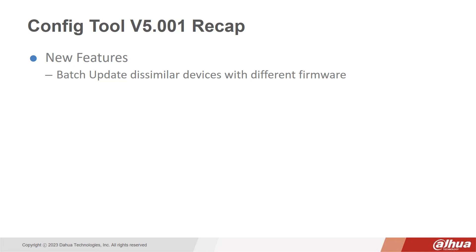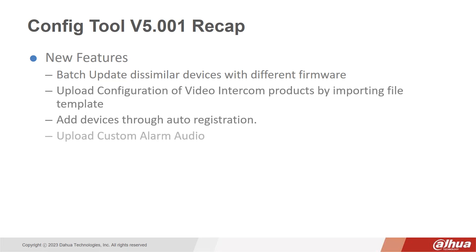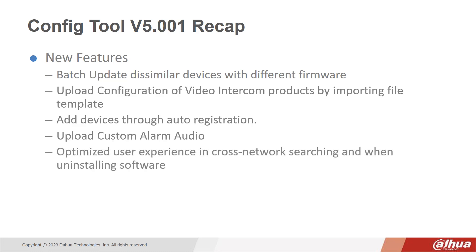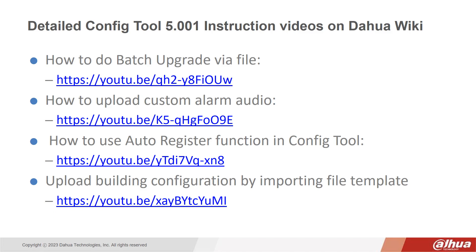To recap, the new features include the ability to batch update dissimilar devices with different firmware, upload configuration of video intercom products by importing a file template, add devices through auto-registration, and upload custom alarm audio. The user experience is also optimized when cross-network searching or uninstalling software. To get the free software, download the tool directly from the DAHUA official website. For more information, there are detailed step-by-step installation videos available on the DAHUA wiki in the links below.